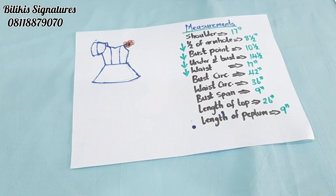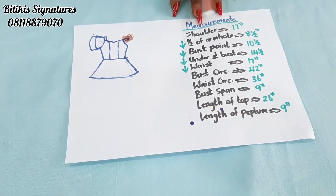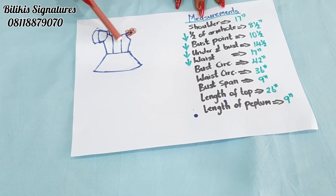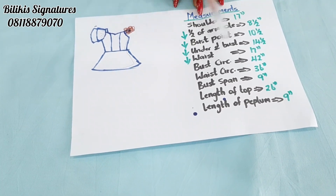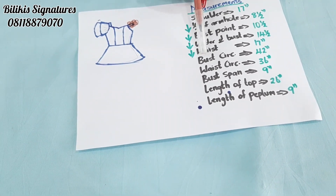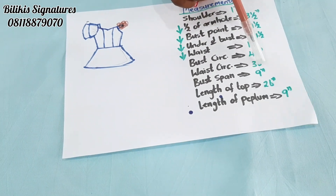First, the shoulder measurement — mine is 17 inches. Half of armhole measurement — mine is 8.5. My bust point vertically, from the nip of my neck to the highest part of the boobs, is 10.5. Under the bust measurement for me is 14.5. Waist measurement — that is from the nape of my neck to my waist — is 17 inches. Bust circumference is 42 inches. Waist circumference is 36 inches around my body. My bust point is 9 inches.